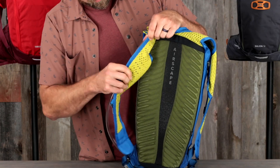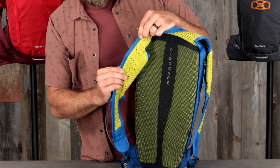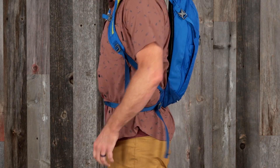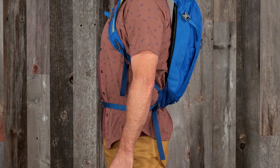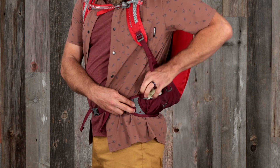The BioStretch harness is made of a soft, breathable spacer mesh and die-cut foam for comfort and breathability. The 8-liter packs have a removable webbing hip belt for stability while riding, and the 12-liter packs have an AirMesh wrapped hip belt with zippered pockets.